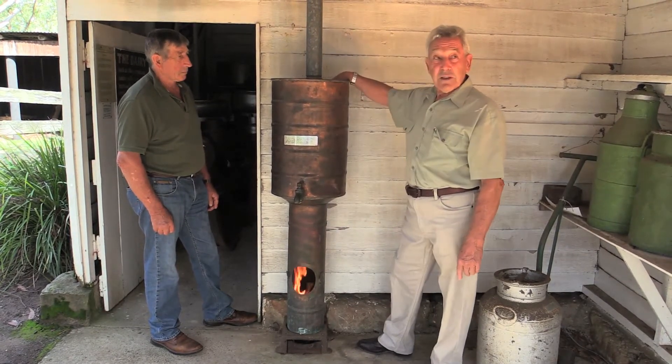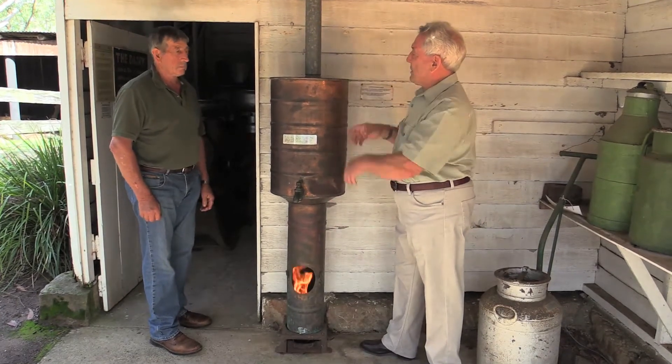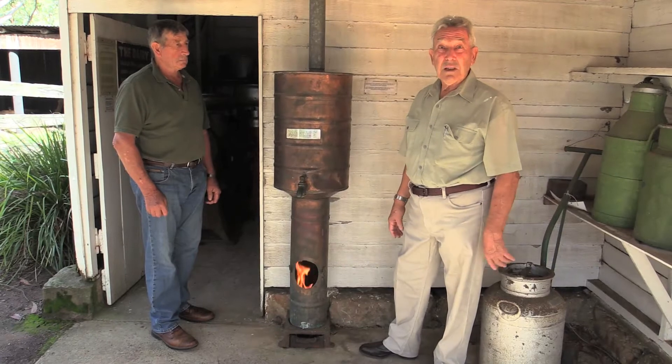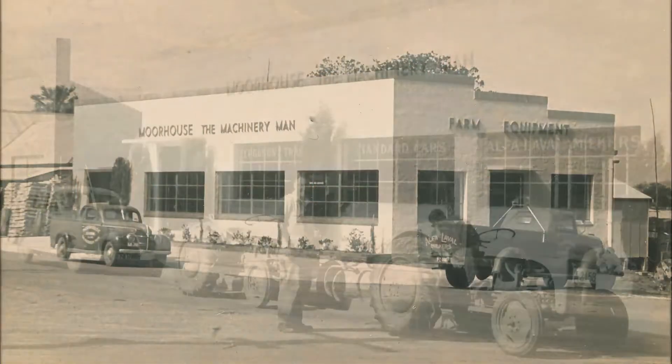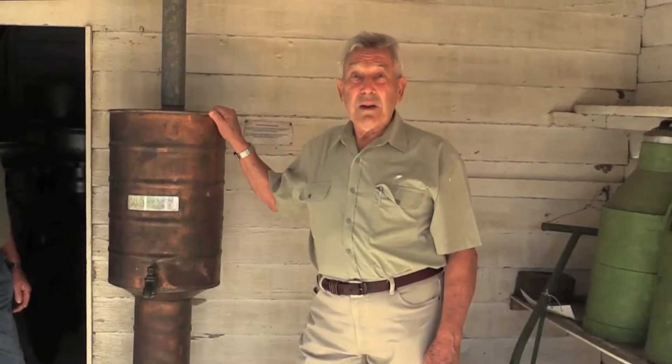The flue is on the inside of the water so all the heat is transferred through to the water, and hence the 10 gallons in 10 minutes. These were made in our factory at Balmadary and Nowra and they went right up the north coast, all over New South Wales, anywhere where there was dairying.